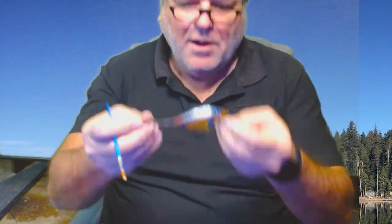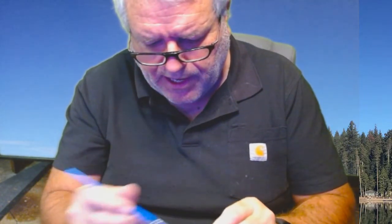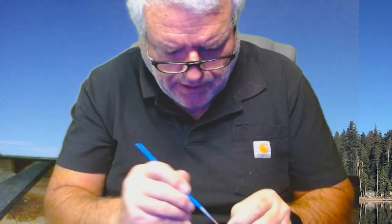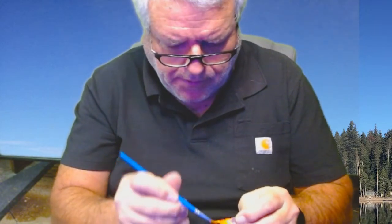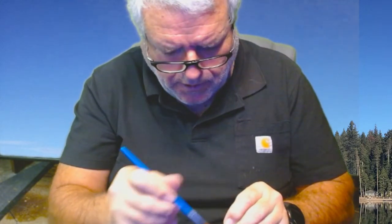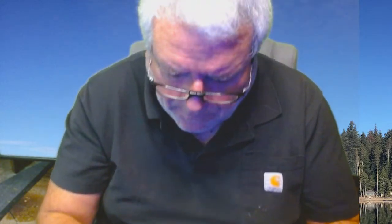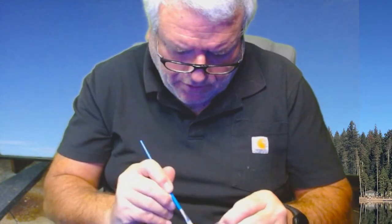This one is sort of a crappie pattern — only because I messed up painting it, so I had to repaint it. Crappie patterns work really well, by the way — gives a lot of flash as it travels through the water. When these things shine up like they're wet, it's just beautiful.